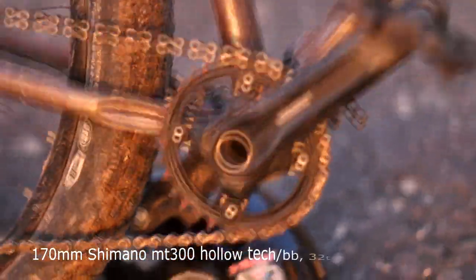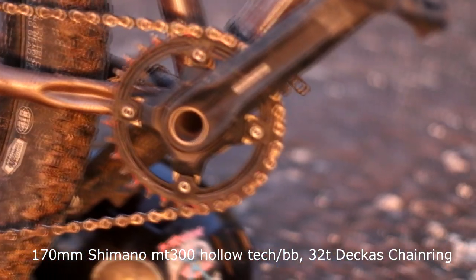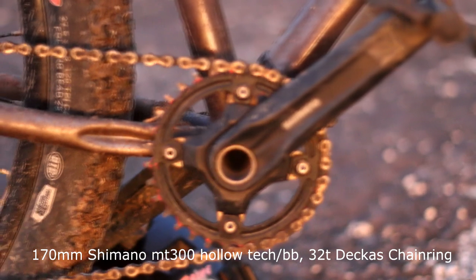Cranks are non-series Shimano MT300 Hollowtech with a 32T Deus chamber.